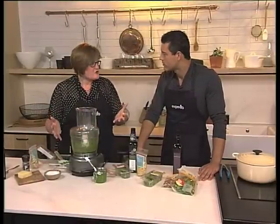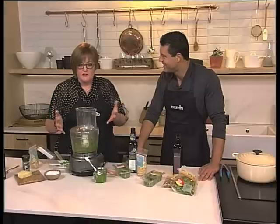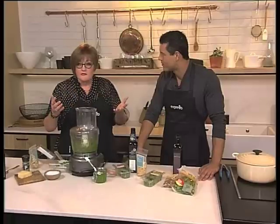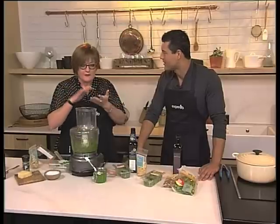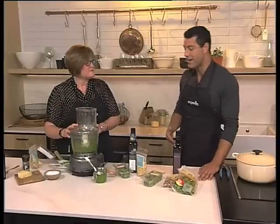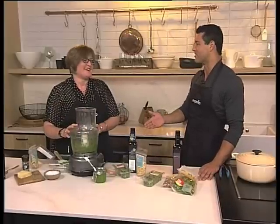So what do you do with it? All you need is pesto and some pasta to make a fantastic meal, or use it in an omelette with some tomato, to make dips mixed with mayonnaise or crème fraîche or cream cheese, or as a base for pizza — or a couple of dollops on top of a pizza. There are so many different ways to use it. Judy, thank you so much. I learned something today because I thought there was only one way to make pesto.